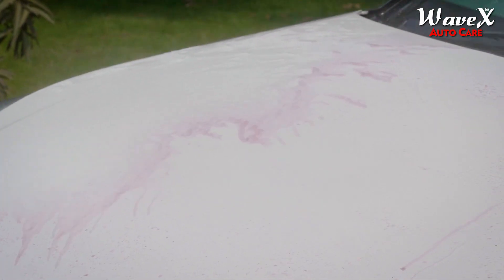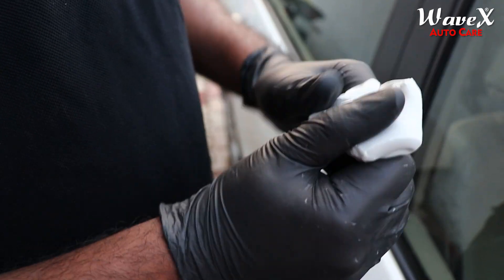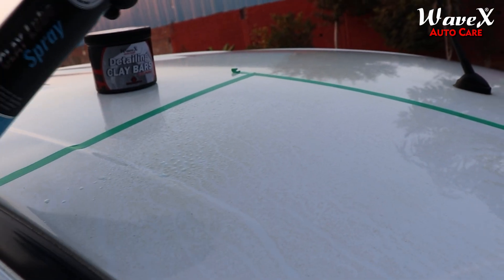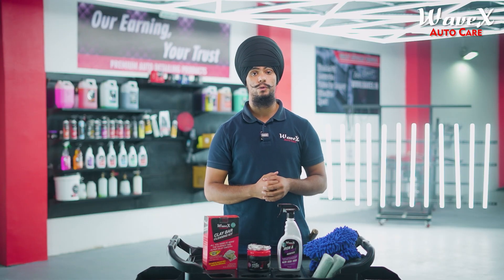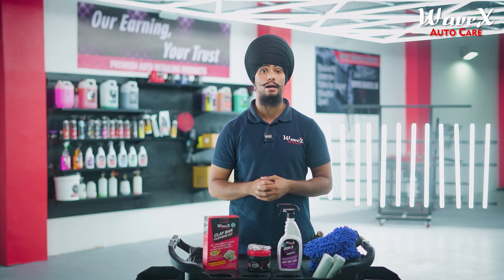Once you've decontaminated your car and gotten rid of the iron particles, you then need to use the Vivex clay bar and clay lubricant spray to remove the rest of the sediments and contaminants. The iron and fallout remover will take care of 70% of the job while the remaining 30% will be taken care of by the Vivex clay bar and clay lubricant spray.